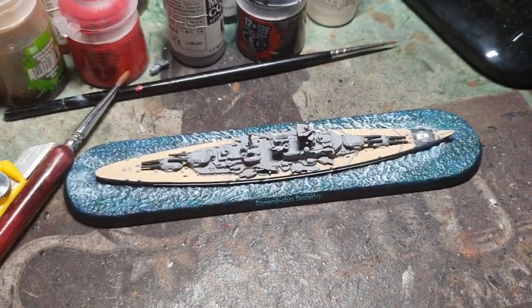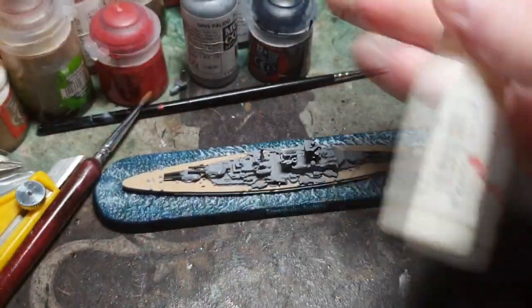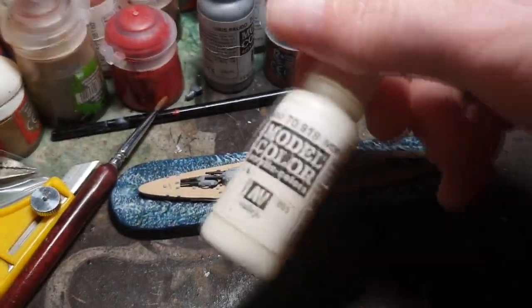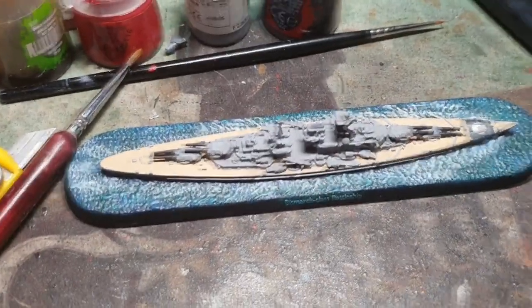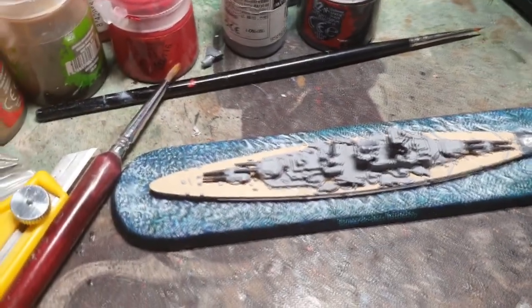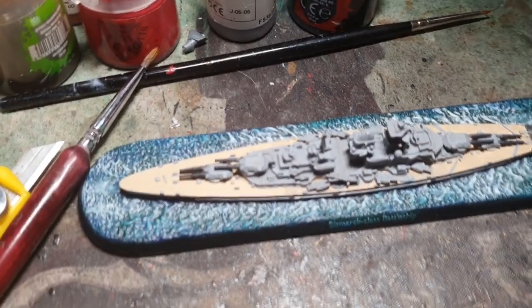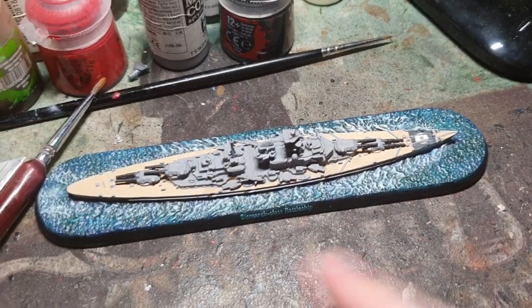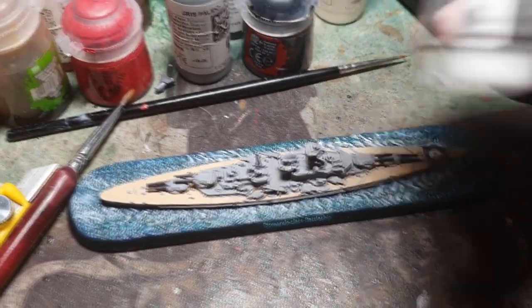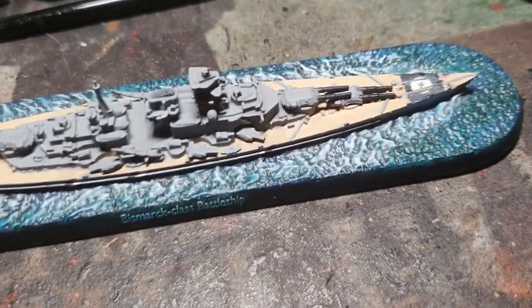Once that's thoroughly dried, you do the wake lines around the ship — dry brushing again with Vallejo ivory, or just a standard white would be fine. Once that's thoroughly dried, I've just used a gloss before, which does make it super glossy, which is fine and quite nice as well. But this effect is a lot more subtle because I used satin varnish, so it does give that undertone which I think comes out really well. That's how I did it.